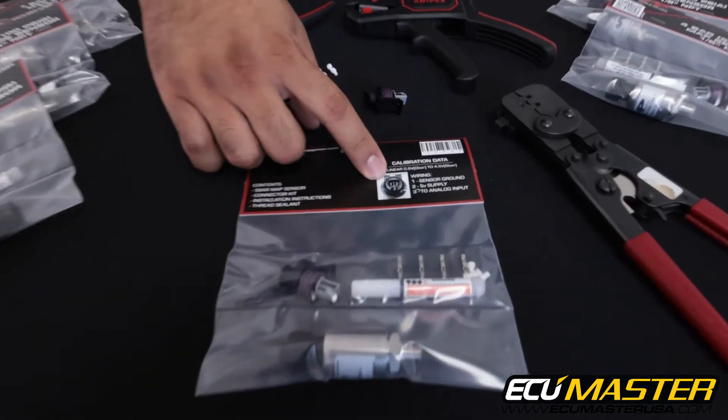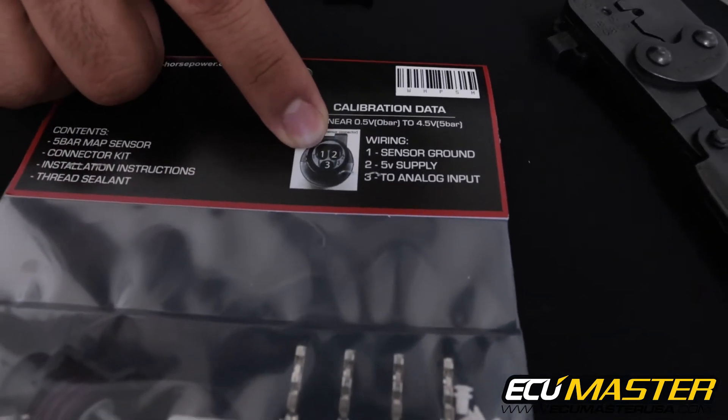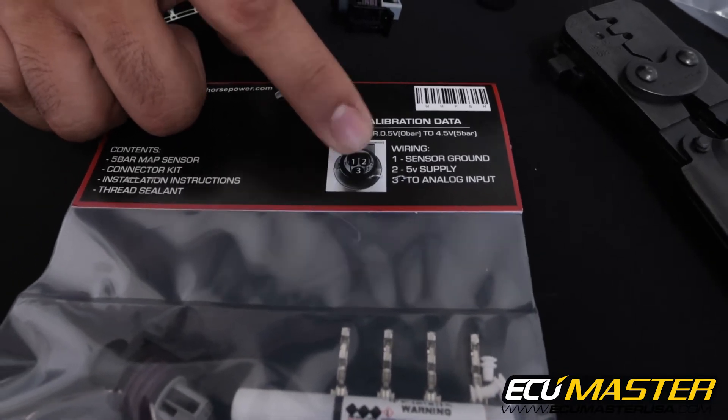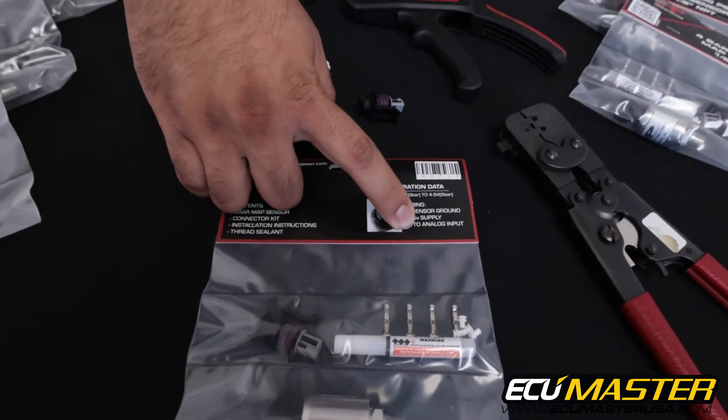The first thing you'll notice on the back of this package is that the pinout for the sensors is the same. Pin 1 being your sensor ground, pin 2 the 5 volt supply to the sensor, and pin 3 is the sensor signal that goes to the analog input of your EMU.